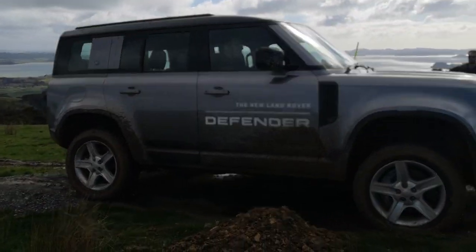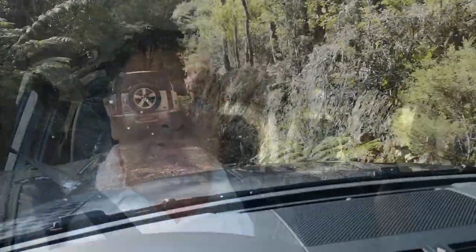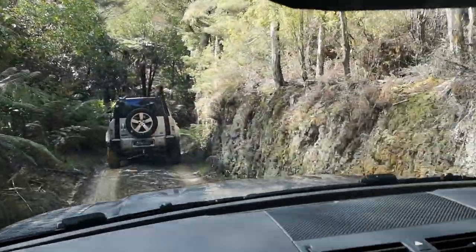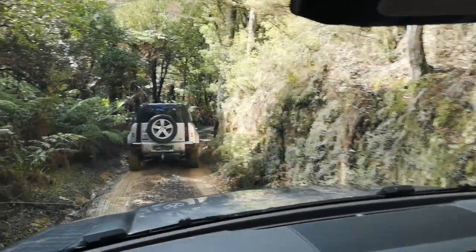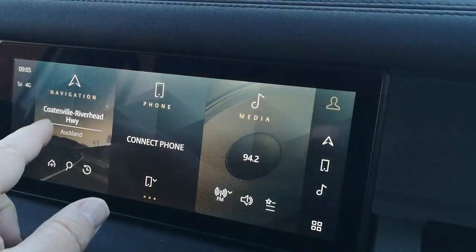The Defender is just magical off-road — it'll go uphill, downdale without batting an eyelid. Now with the Terrain Response 2 system it does it all automatically; you don't really even have to push buttons. But times have changed and it has to be good on road too, and it really is. The look is very modern and they've really brought it up to speed visually, and the tech is outstanding.